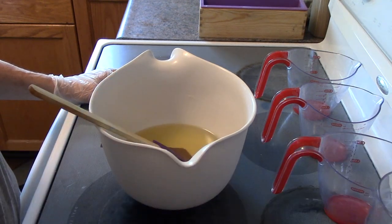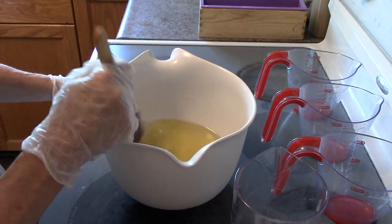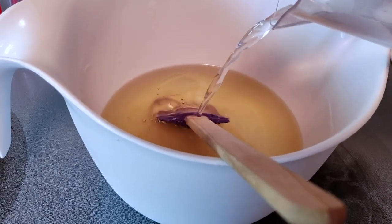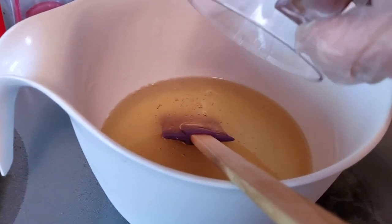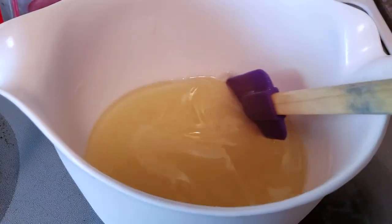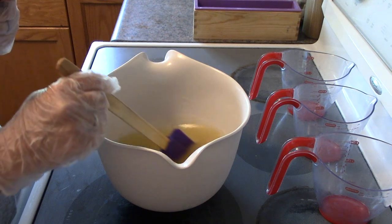I've also added some tussah silk to my lye water, and that'll add another lovely bit of silkiness to the bar of soap and give it a little bit of a shine. My lye solution contains 190 grams of water and 70.49 grams of lye, and just a pinch of the tussah silk — because you just need a pinch for every pound or 500 grams of oil.